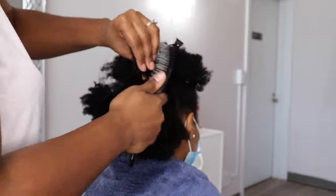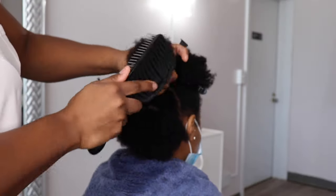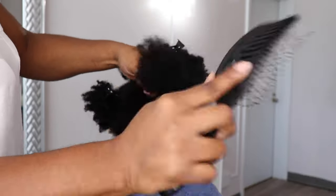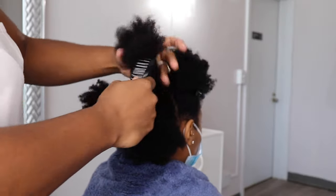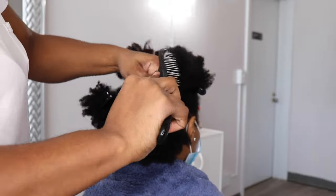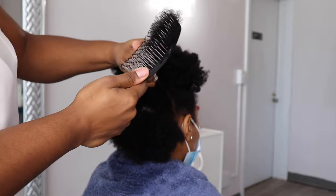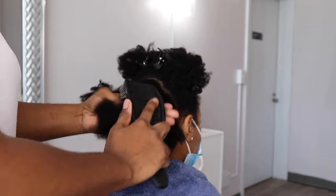As you guys can see, I like to start off with gently detangling the hair. What I'm detangling her hair with is an Olivia Garden detangle brush — I'll leave that link below. This brush works really, really good for detangling the hair, or you can just use a wide tooth comb.